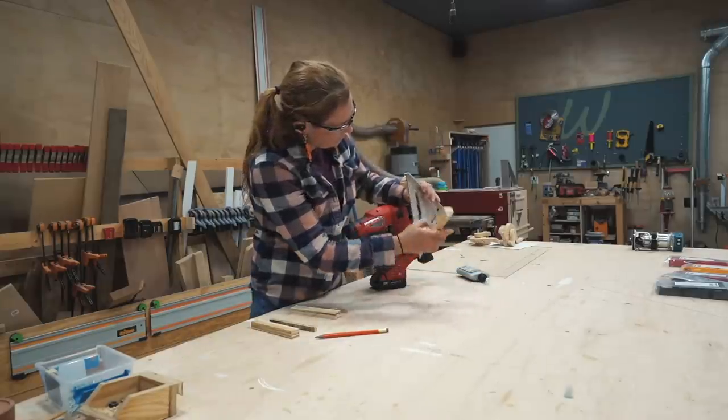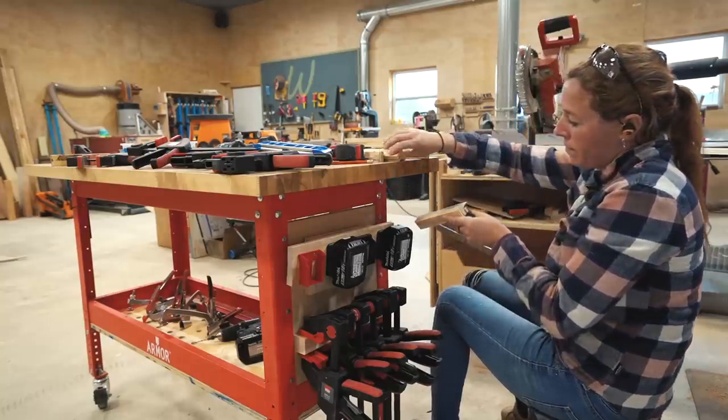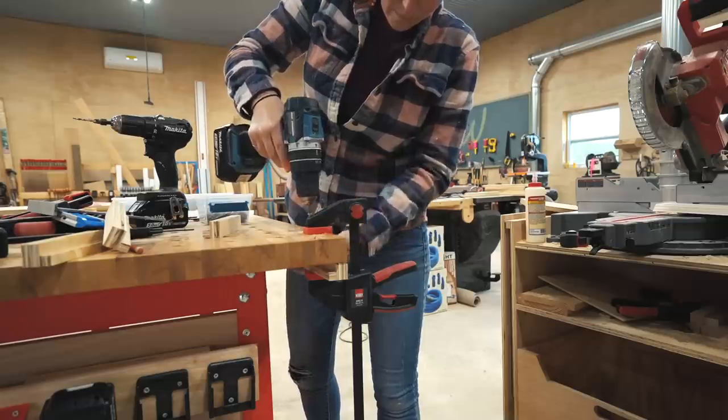one on each corner opposite of each other. After using glue and brad nails to build the holsters themselves, I then clamped it onto my workbench and pre-drilled and used a few screws to attach it.